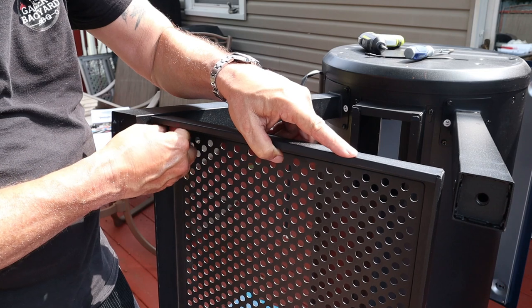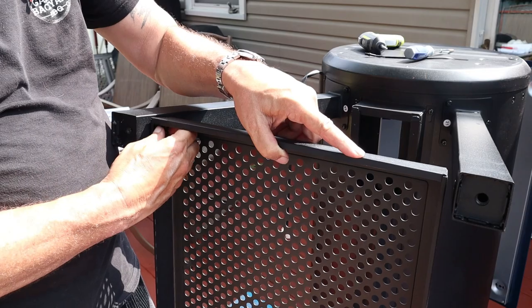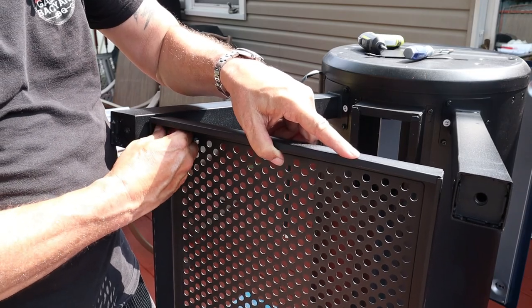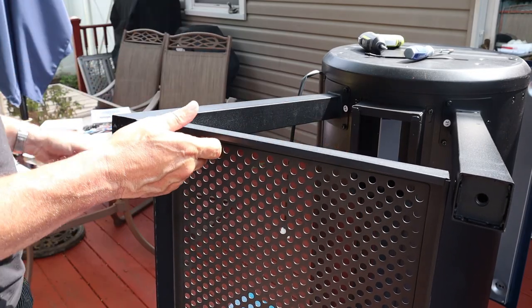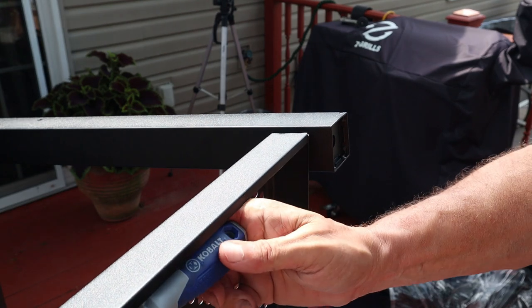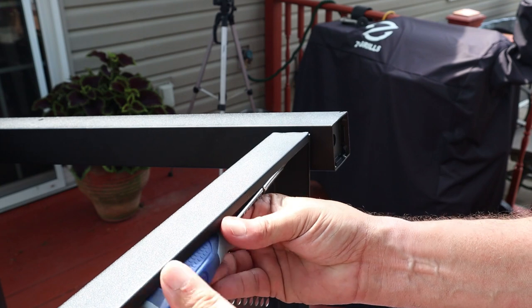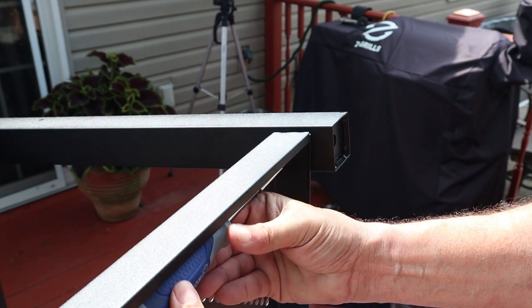The shelving system is just four screws, easy peasy. I like to hand-start them and finish with a handheld screwdriver because of the angle — just like that.